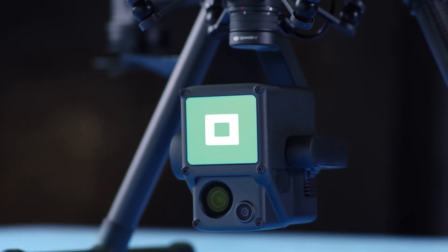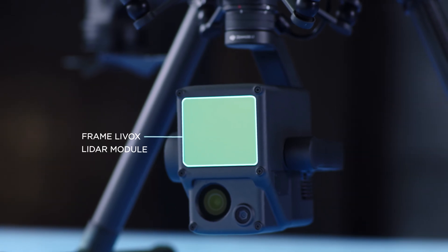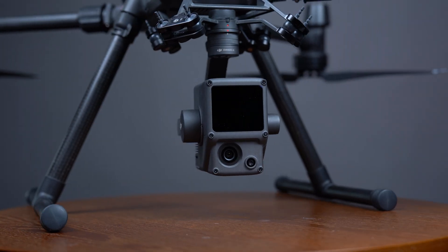Hi there and welcome back to the Zenmuse L1 series. Now let's get down to brass tacks. Let's compare one LIVOX LiDAR solution with another: the DJI Zenmuse L1 and the YellowScan Mapper.